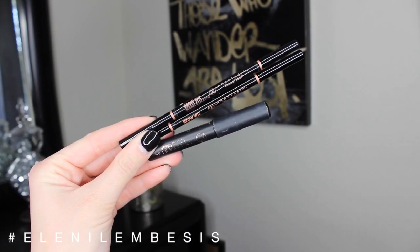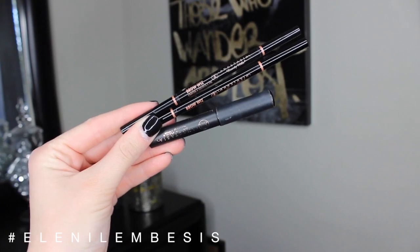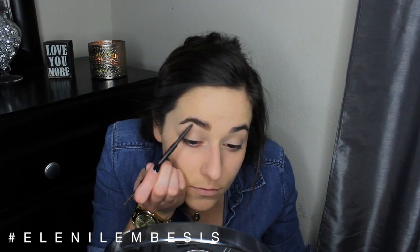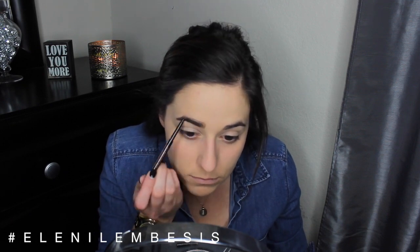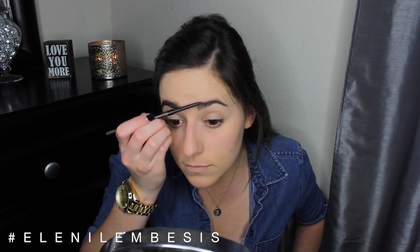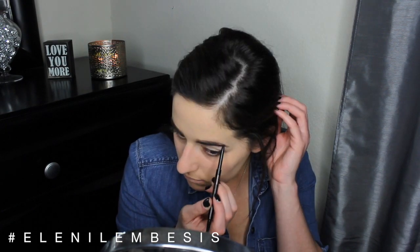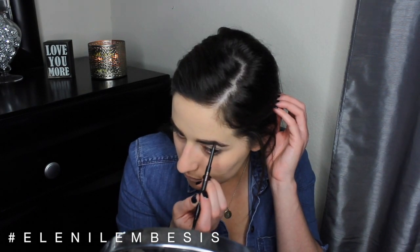Now that the foundation is all blended in, I'm gonna go in and fill in my brows — first using the Anastasia Beverly Hills brow fix just to keep all the hairs in place, and then going in with the Brow Wiz in chocolate for the inner part of my brows and dark brown for the outer part. I'm gonna be doing an in-depth full brow routine tutorial pretty soon — it's on my list. And obviously this is me in fast forward, but I really wish I could fill in my brows this fast.